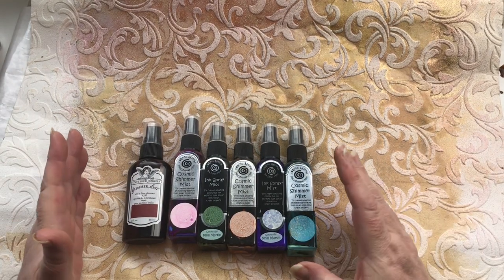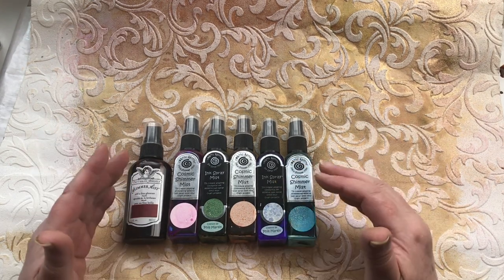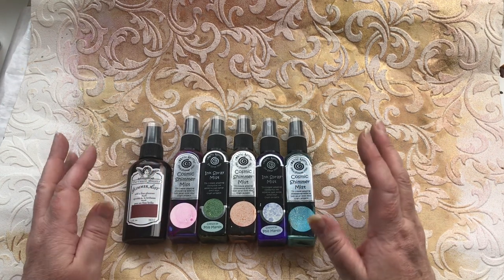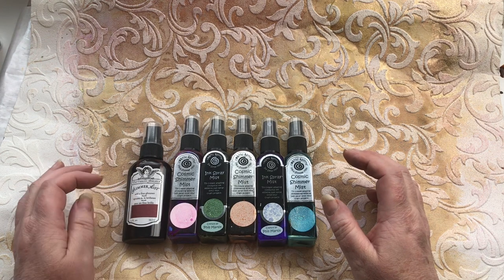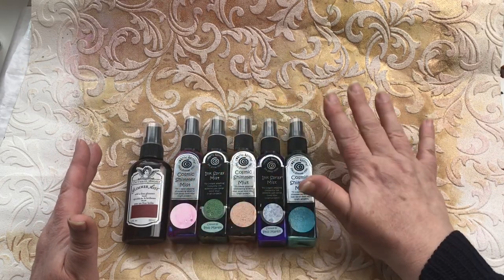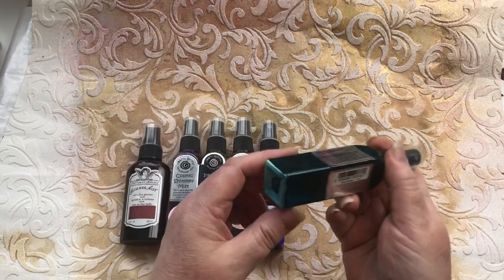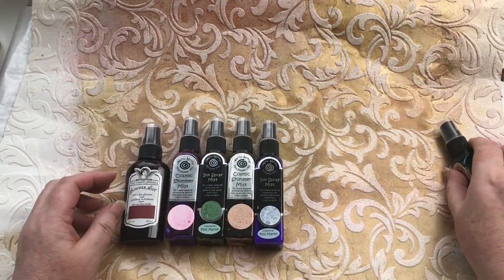What I have now is a selection of sprays — you can use whatever sprays you have to hand. I personally like the metallic sprays that give a pearlescent kind of effect. I'm not a glittery girl, but I do like shimmer. I've got here some Cosmic Shimmer Mist, some ink spray mist, and some Tattered Angels Glimmer Mist. We're going to do exactly the same thing, but this time spraying it onto the wallpaper. All the mica collects at the bottom of the bottle, so don't forget to give it a good shake and tap to mix it in nicely.